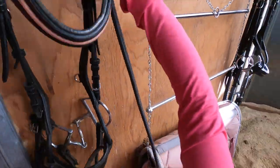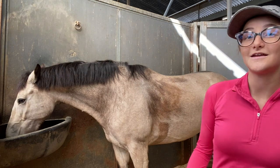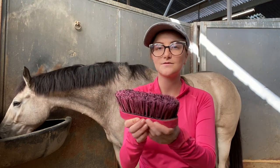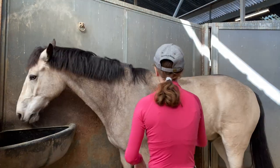Rocket is super sweaty after riding and it's kind of cold inside, so I'm going to take a thick horse bristle brush, dip it in some water, and brush him down like that. He hates this — good boy, Rocket.